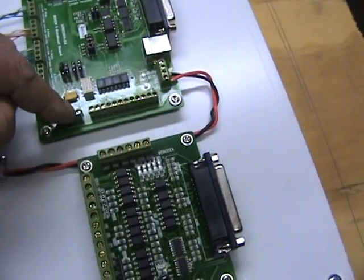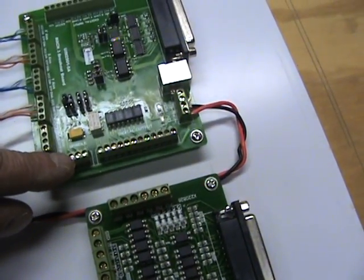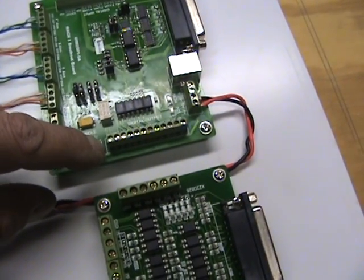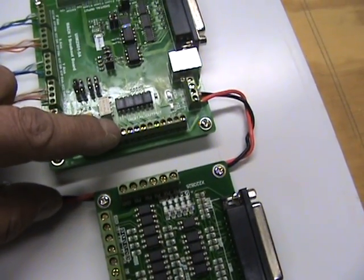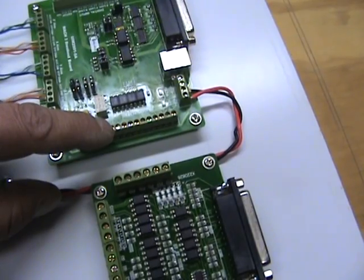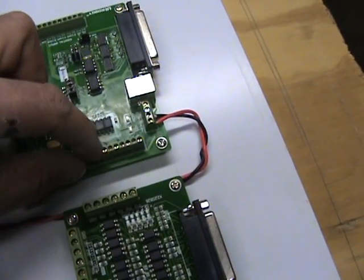This is the spindle output for the pulse modulation, which goes to the VFD. You have the 10 volts coming in from the VFD, the P output for the variable voltage, and the ground. The first set here will close, according to the software, to close the run circuit on the VFD and activate the spindle. 12 volts coming in here have to be applied to run the relay for these outputs.